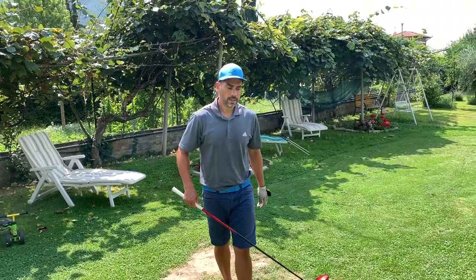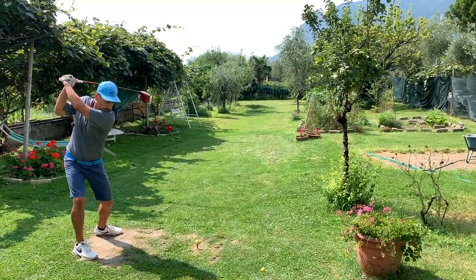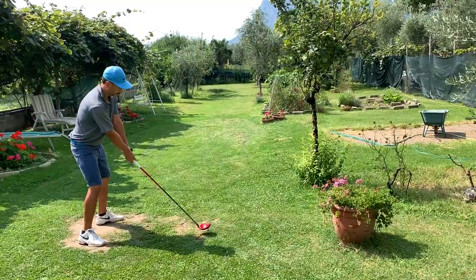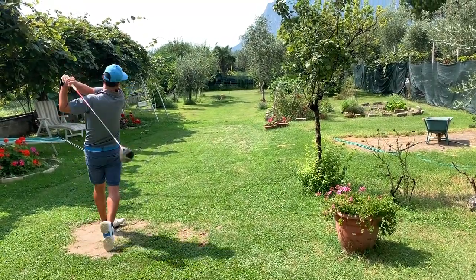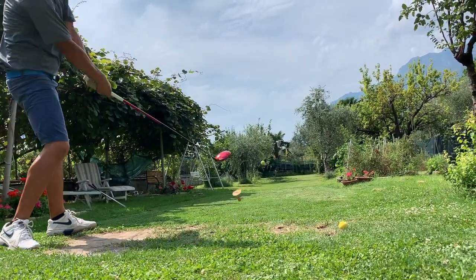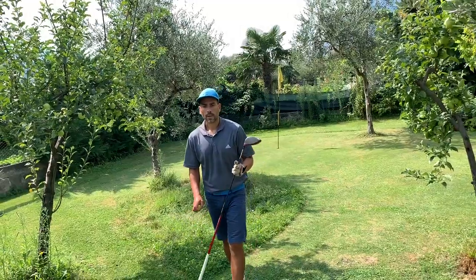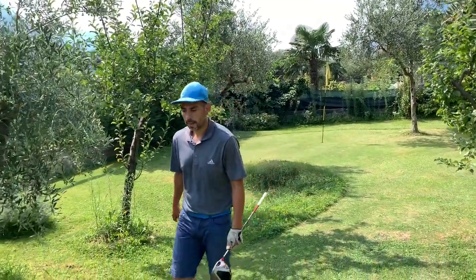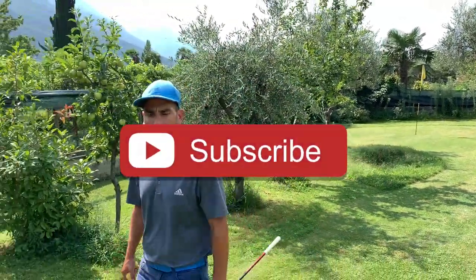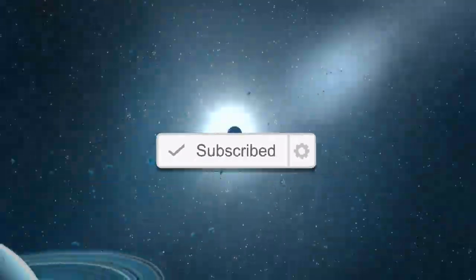Now I'm going to hit my driver. That was it for the video — I hope you enjoyed it. Make sure to subscribe to the channel if you haven't, and leave a like. Until next time, thanks for watching.